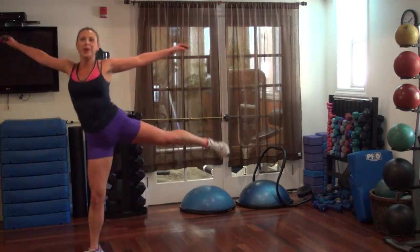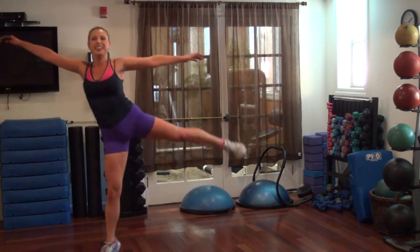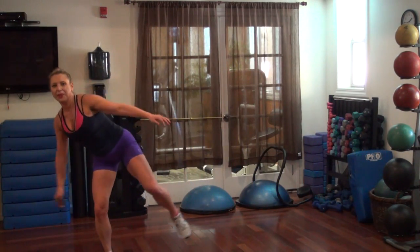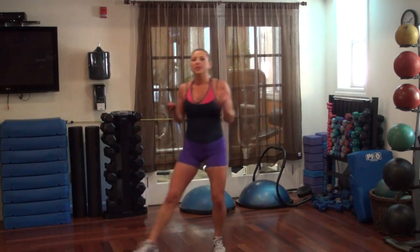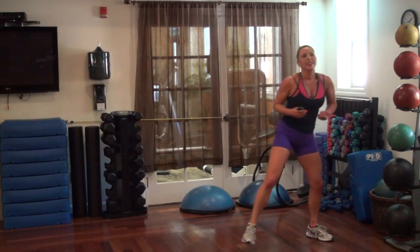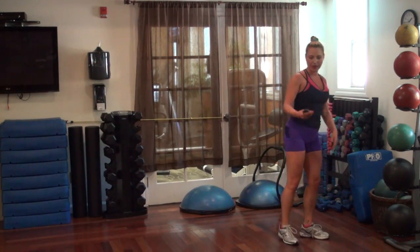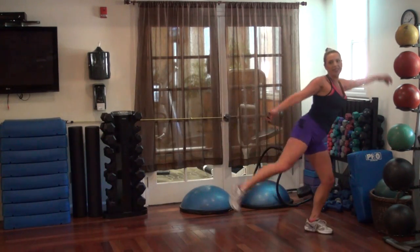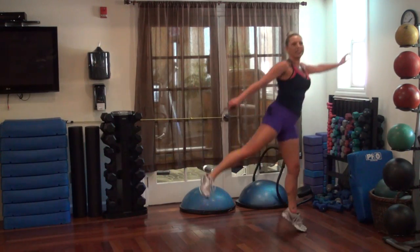Not grown up quite yet — almost, almost there. One more time each way. Nice, nice.